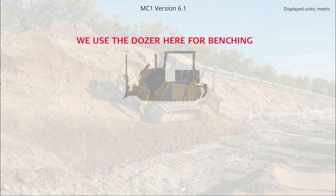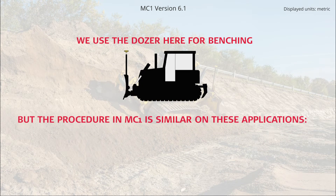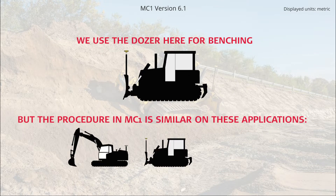We use the dozer here as a good example for benching, but the procedure in MC1 is similar on these applications: excavator, dozer, grader.